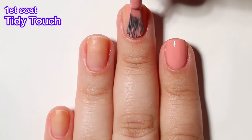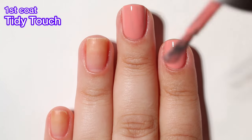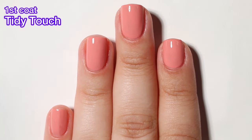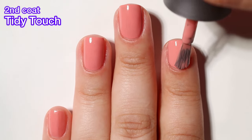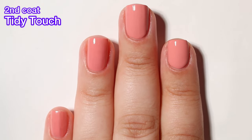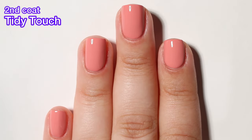Next up we have Tidy Touch and this one is a salmon pink cream. This one is really beautiful, no issues with it whatsoever. I got full opacity in two coats. I really like how these salmon-y colors look against my skin tone. They're like your typical office-appropriate shades, so if you're looking for something like that, this one is a good pick because Morgan Taylor does have a good cream formula.